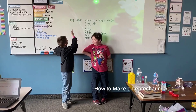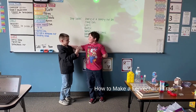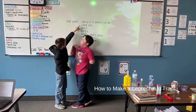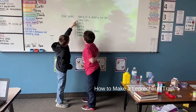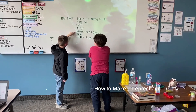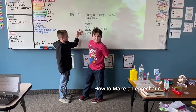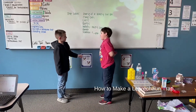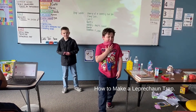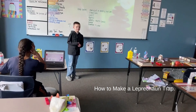Today we are going to make a leprechaun trap, and here are some of our ideas. So what are we trying to catch? A leprechaun. And now what are we going to go do? We're going to go get the supplies.